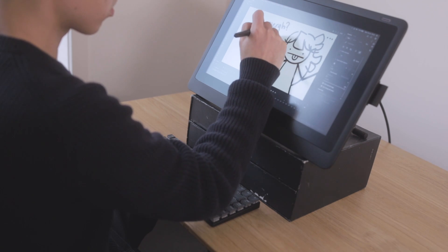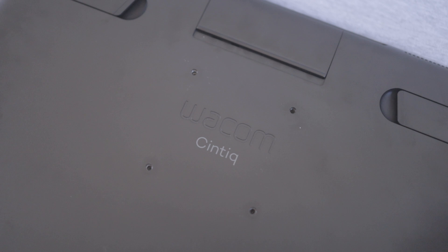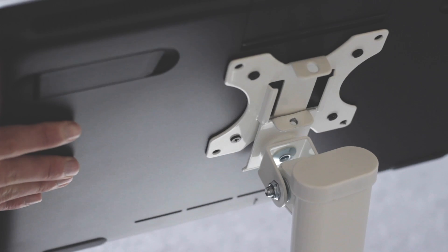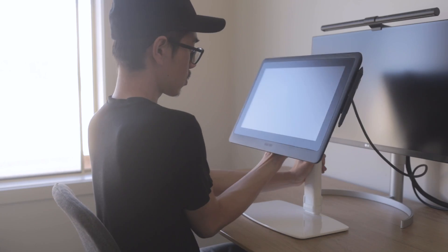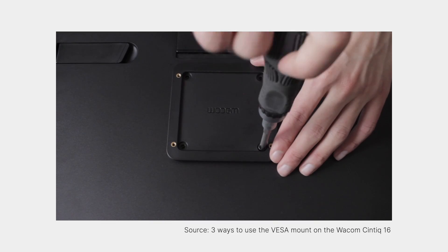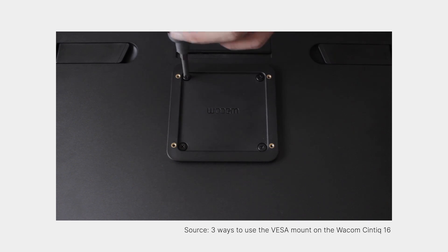This is where the Cintiq 16 really sets itself apart — it has a 75mm VESA mount. This means you can mount it to 75mm VESA accessories like a desk stand or a monitor arm. To me, this is a major selling point because my biggest issue with the Cintiqs has always been bad ergonomics, and adding a VESA mount is just such a good solution. Check out my video on how to use the Cintiq 16's VESA mount if you want to learn more.